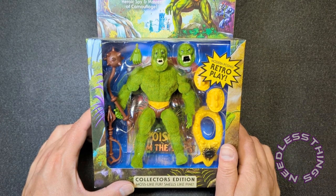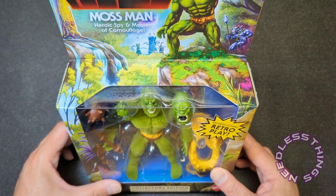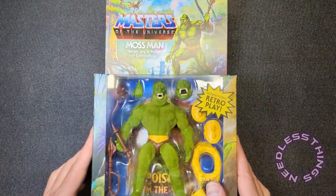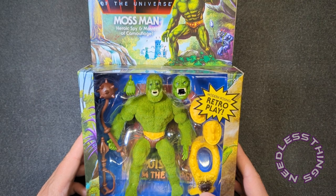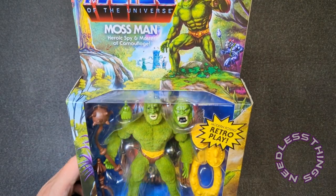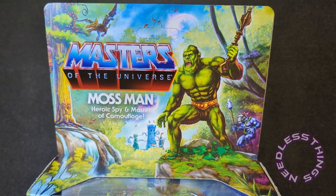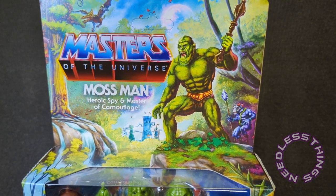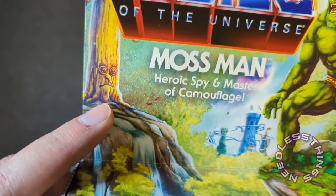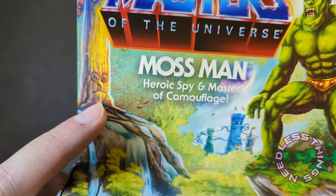This is beautiful, special packaging — obviously very different from the normal Masters of the Universe Origins packaging. It's a window box rather than a blister card. It's got gorgeous art up at the top: 'Moss Man — Heroic Spy and Master of Camouflage.' Look at this tree guy over here — he looks alarmed, I guess because he sees this creature sneaking up on old Moss Man.